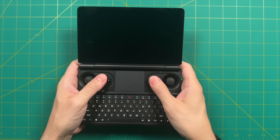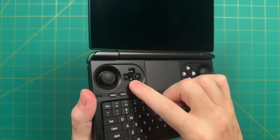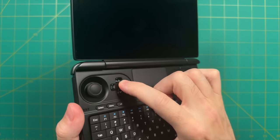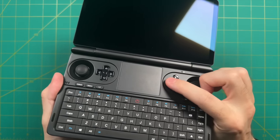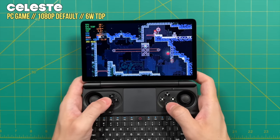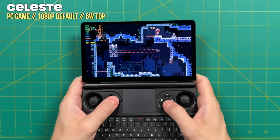Moving over to the D-pad and face buttons — these feel great, very similar to other GPD devices. They have a soft dome switch connection making them feel very tactile and precise, with very shallow travel and tight movement. When playing a precision platformer like Celeste, everything was very accurate — when I wanted to press a button or move in a direction, it was exactly there when I needed it.